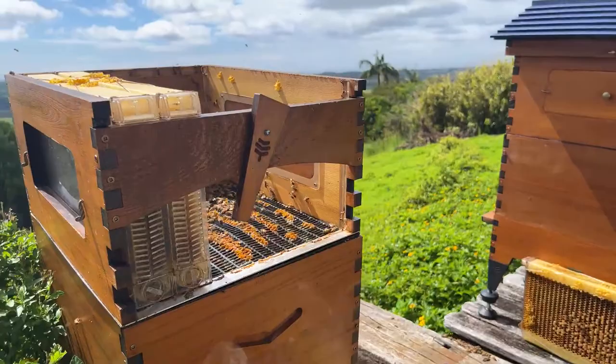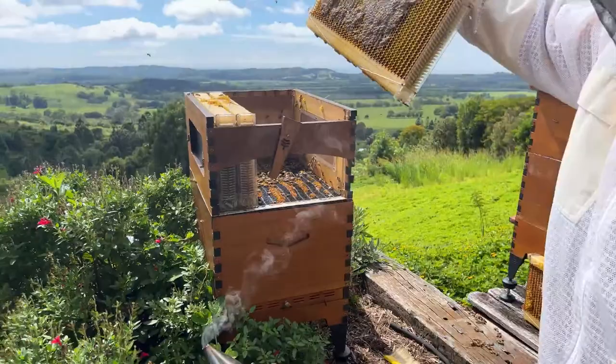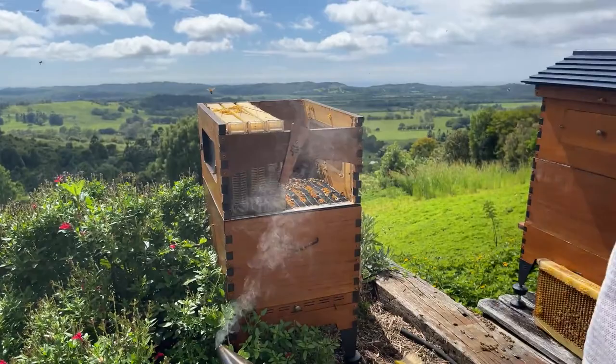We're going to simply drop all of these in, then I'll show you how to get a nice flat window side and some little tips and tricks when you're putting your last flow frame in.